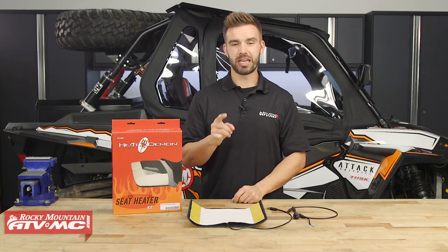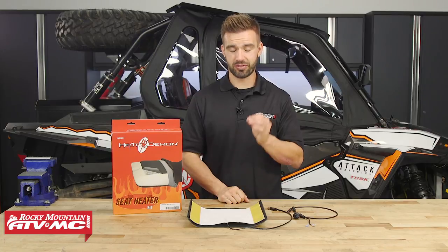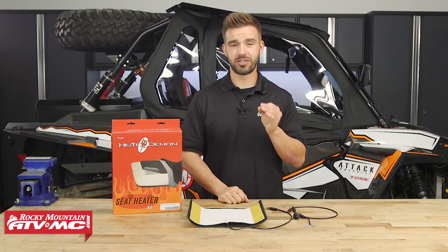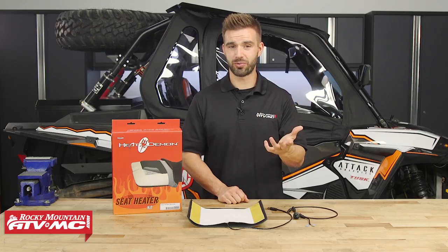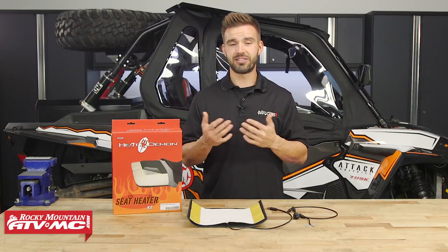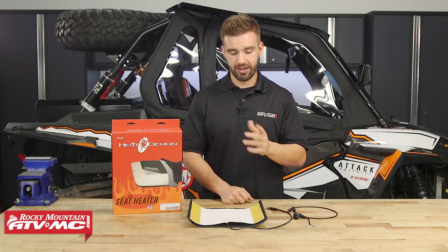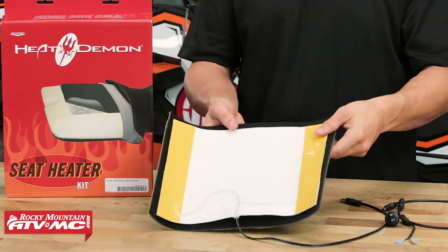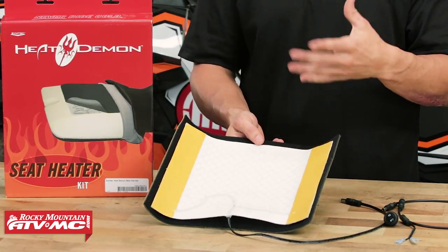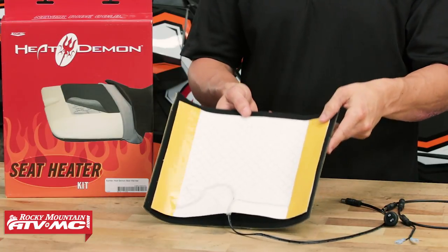So my first tip is going to be a seat heater. We have these installed in our side-by-sides here at Rocky Mountain and I will tell you they make a huge difference. We all love that feeling when it's cold outside, you get into a car or truck, you flip on that switch and the seat heater kicks on and next thing you know your buns are getting toasty warm. Well, your UTV can be the same way. We have these from a couple different manufacturers. The one I want to show you today is from Heat Demon, it's a universal seat heater. These are not that expensive and they install right underneath your seat cover.